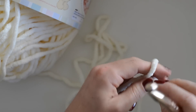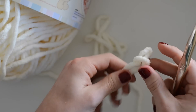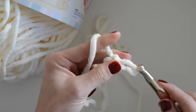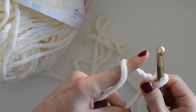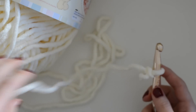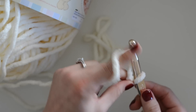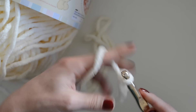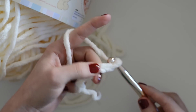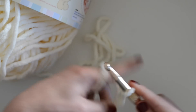This basket weave pattern is done in multiples of eight, so you could make a blanket, a throw pillow like I did — there are so many things you can do with this pattern. It's really quite simple and works up really quickly, especially with bulkier yarn. You'll make a slip knot — it doesn't really matter how you make your slip knot — and then you'll do a base chain in multiples of eight plus seven.